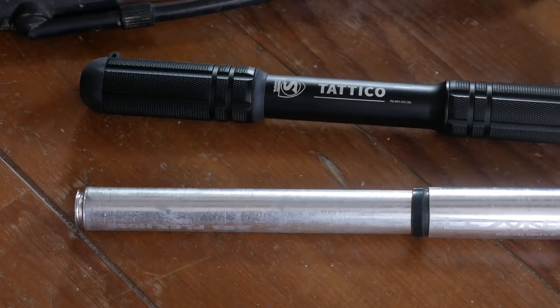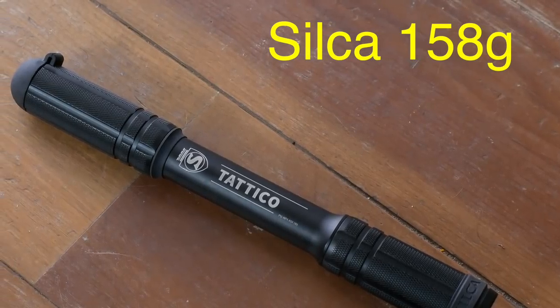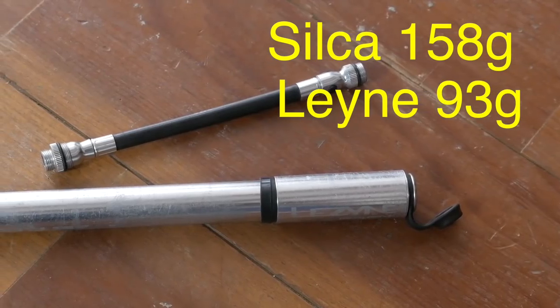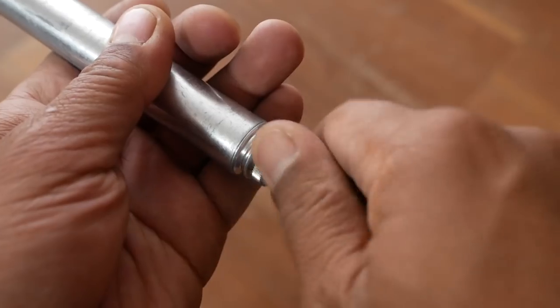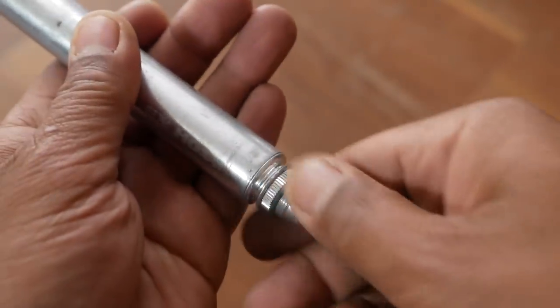The Tatico is a similar length when closed to the Lezyne Road Drive pump. However, it is a little bit girthier and a little bit heavier, coming in at 158 grams where the Lezyne weighs a scant 93. So it's not the lightest pump on the market, but it does come with some unique features and user touches that I think make up for this weight. For this review, I'm going to compare it directly with the Lezyne Road Drive, which I've had for years and has been my go-to pump for a long time, but it does have a lot of foibles which over the years has really annoyed me.